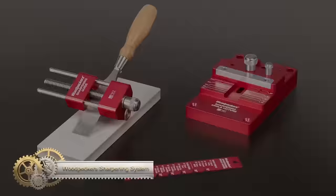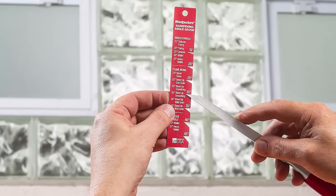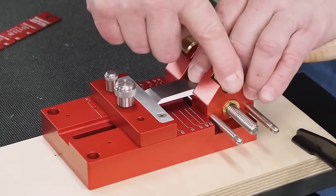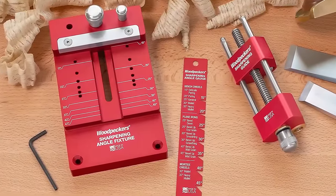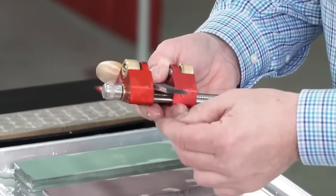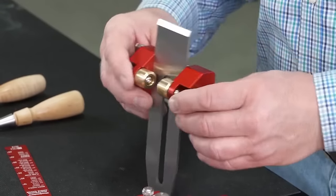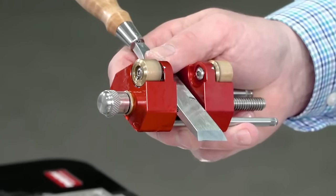The Woodpecker Sharpening System is a revolutionary tool that redefines the sharpening process, offering unparalleled ease, accuracy, and efficiency compared to traditional freehand sharpening methods. Achieving razor-sharp tools — whether for intricate end-grain pairing cuts or whisper-thin shavings with a smoothing plane — is now effortlessly within reach. This system's exceptional features make it the top choice for woodworkers looking to save time and effort while ensuring their tools are always at their sharpest. If you crave sharper tools in less time, the Woodpecker Sharpening System is your gateway to woodworking bliss.